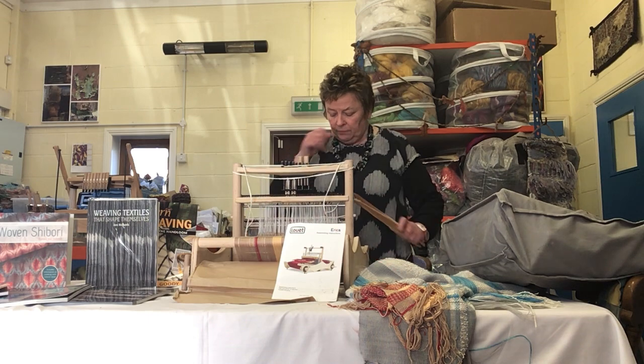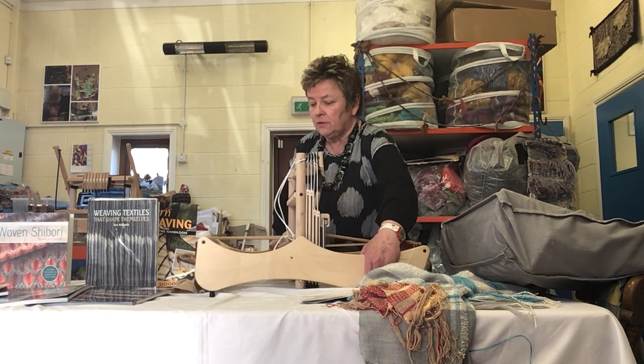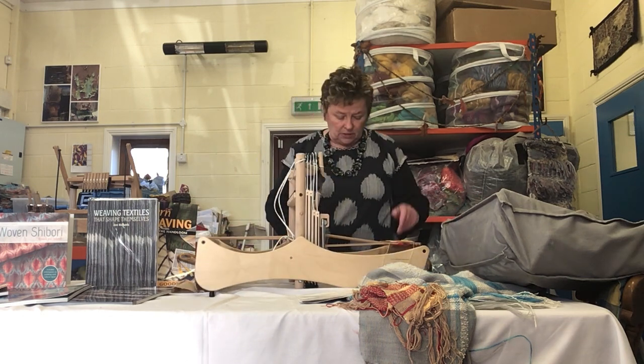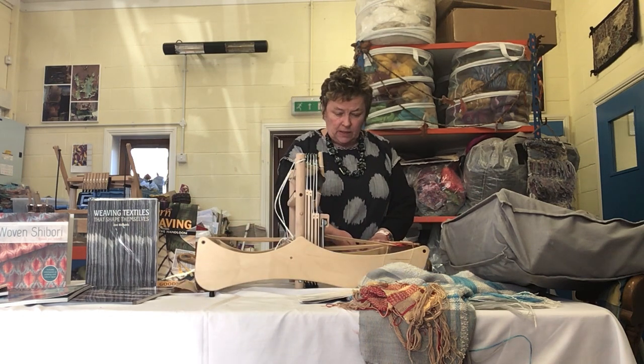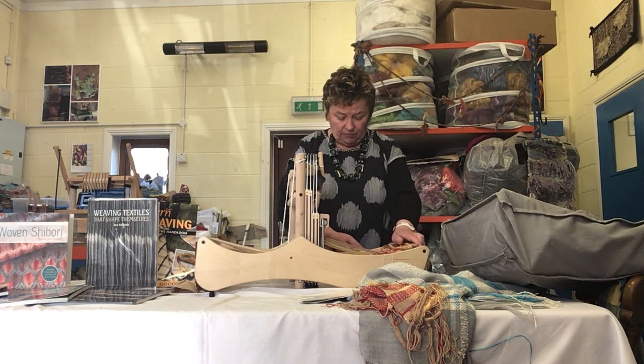I'll show you how it folds, because the beauty of this loom is that it will go down into a carry bag. So we release the tension, so it's nice and relaxed and soft.